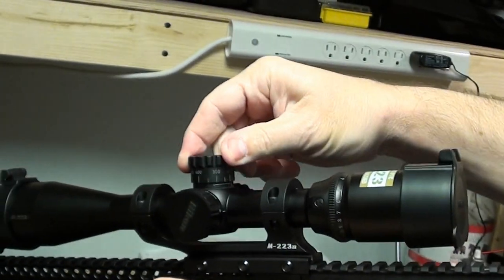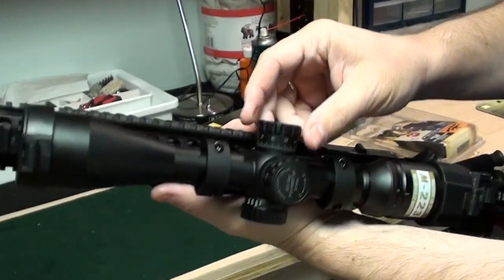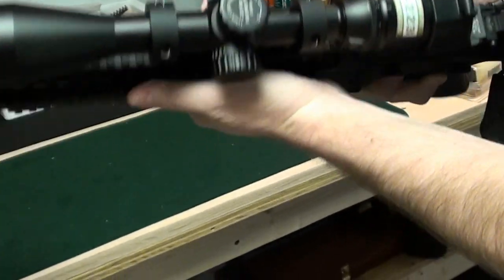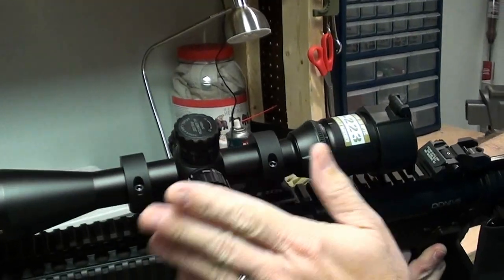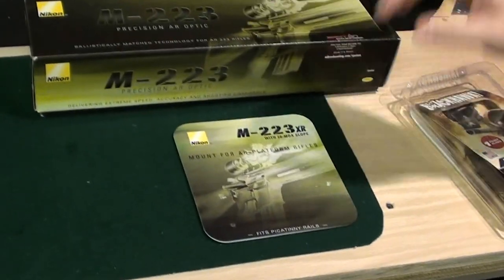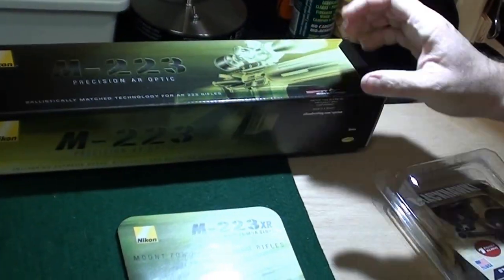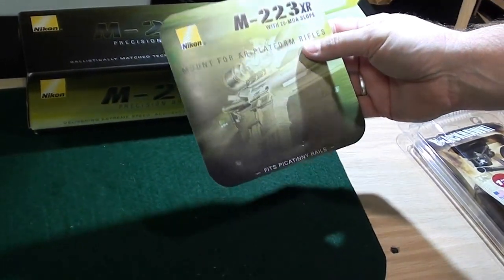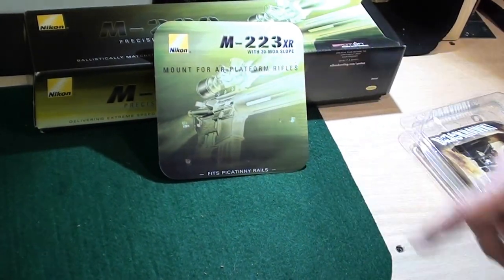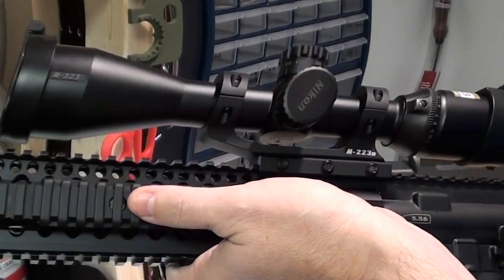Of course, I have yet to test it, but we'll see how that works. And then the windage is on the side here, and that's 1/4 inch per 100 yards. And then there's a fine focus on the side here. So I'm really anxious to get out and sight that in and test out the scope and see how it works. That's the Nikon M223 scope with the Nikon M223 XR scope mount. And it has a built-in 20-minute of angle slope, which is supposed to help with the longer range shooting. And there's what it looks like before you mount the scope.